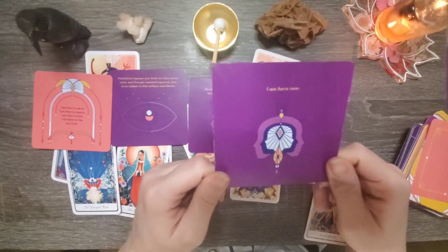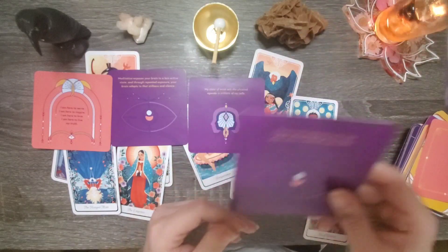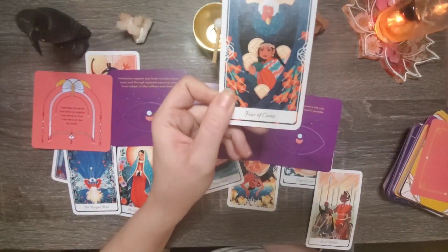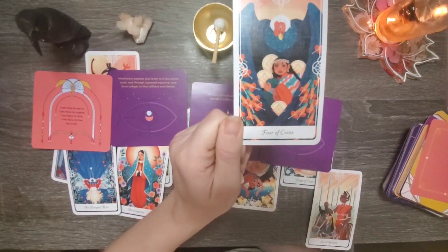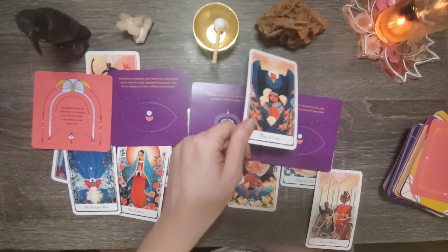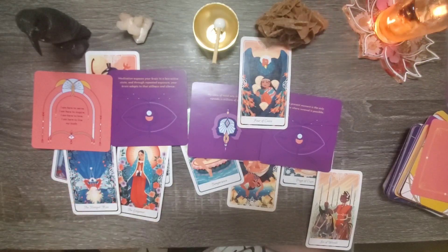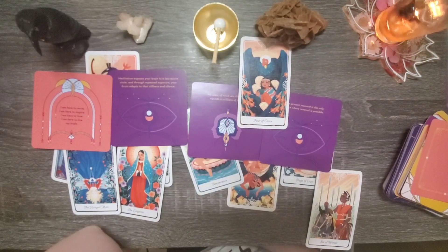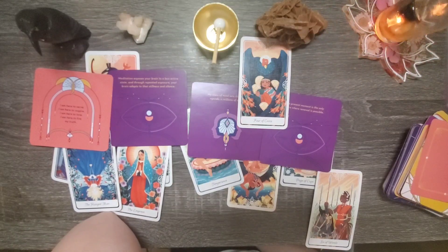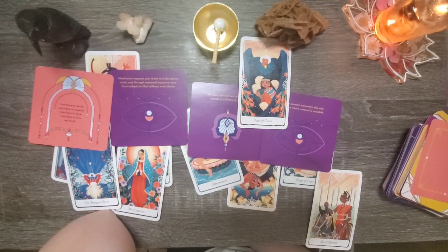As I am here now, the present moment is the only place where renewal is possible. When we have this four of coins mentality, that's because we are projecting fears onto the future. You need to let that go. It's very difficult — I struggle with that at times as well. But you may want to look into methods of remaining present. Journaling can be really helpful, meditation can be helpful, and there are a slew of articles, YouTube videos, and podcasts that could really help you in that area.